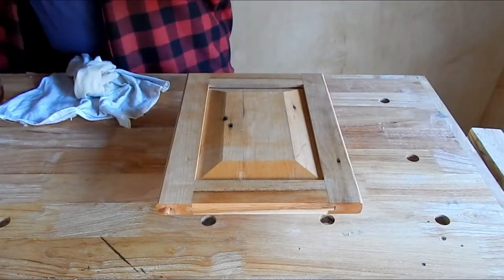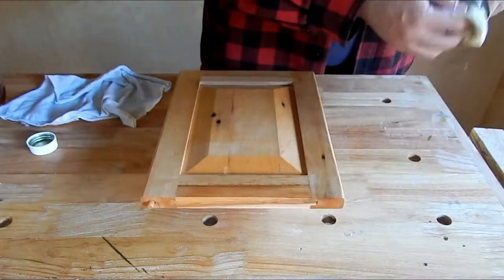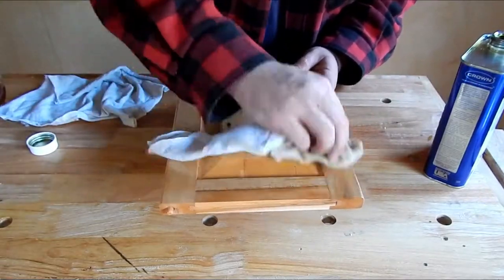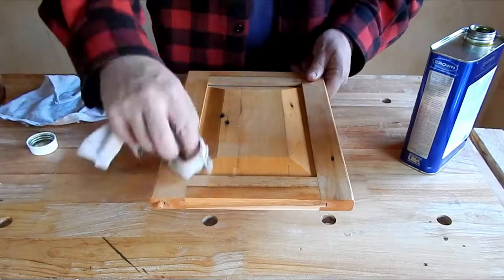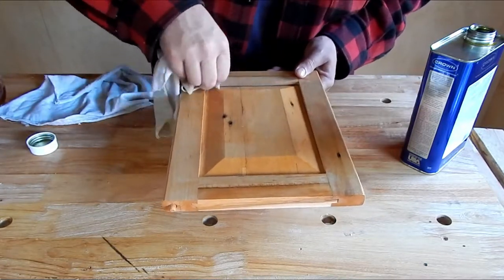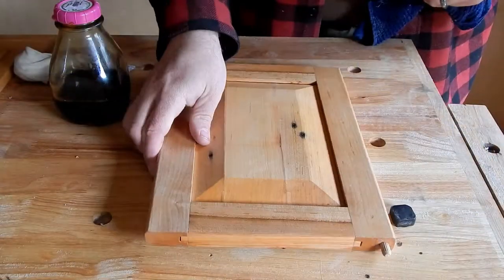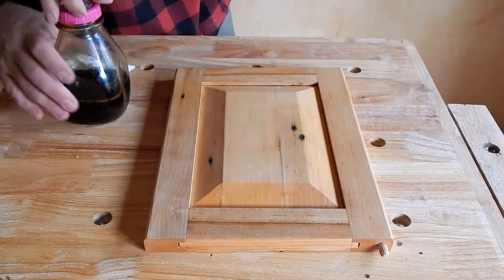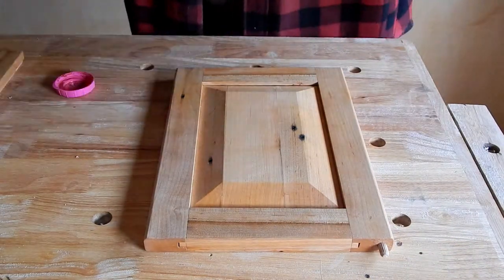When the first coat is completely dry — probably the next day — you can add a second coat. We let the boiled linseed oil completely dry before applying shellac.